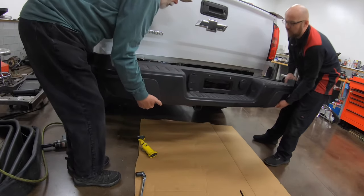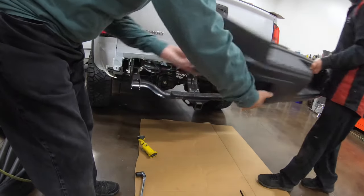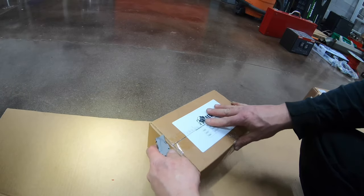When those eight 21 millimeter bolts are pulled off, you can take the assistance of a friend and remove the bumper from the truck.